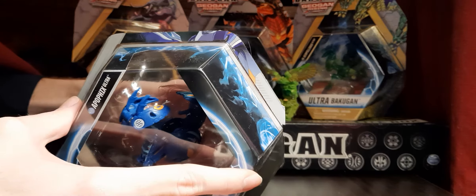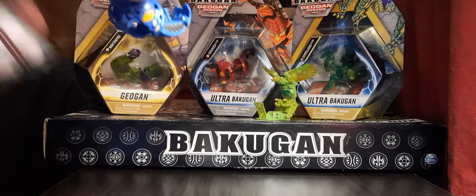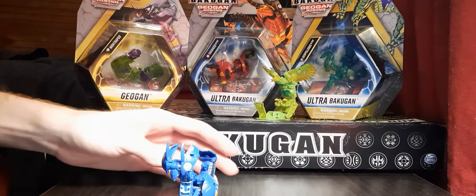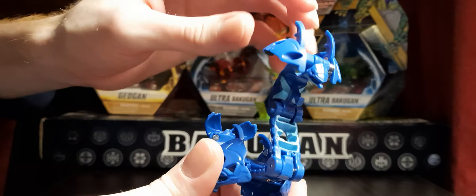We'll take a look at the stats and stuff for you guys. I just haphazardly put this box back together, but we'll go ahead and show off the figure for the sake of the video. Here it is — Aquos Apophix. It has a lot of manual parts. It's a really, really cool mold, actually.